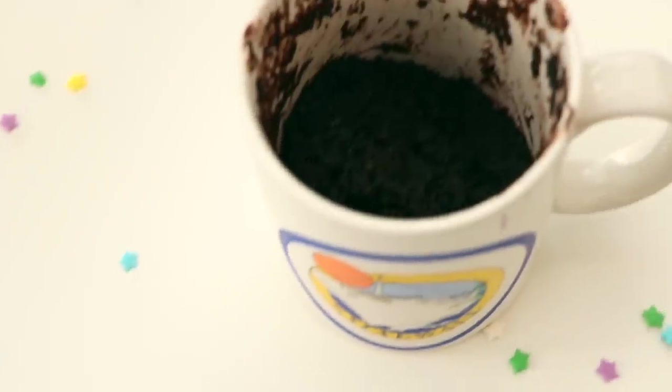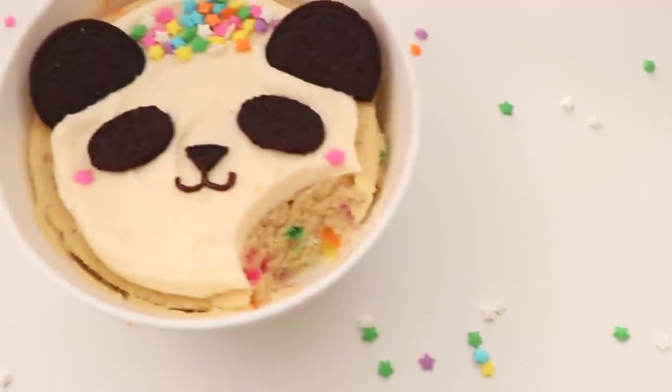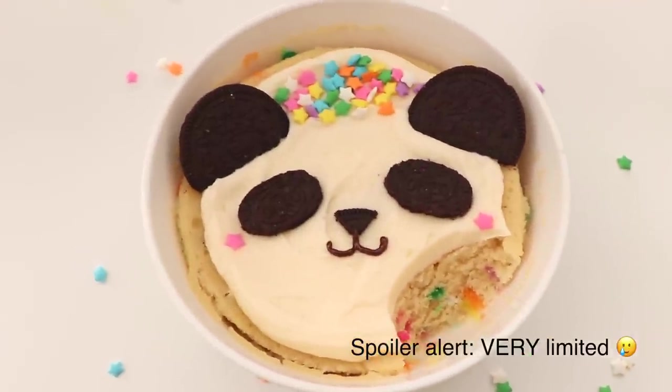Hi friends, it's Rachel. Welcome back. Today we are going to make some fun mug cakes. We're going to do an Oreo one that I've seen all over TikTok, and then we are also going to try and make a kawaii one given the limited supplies we have in our apartment. I think it's going to be fun. Let's get started.